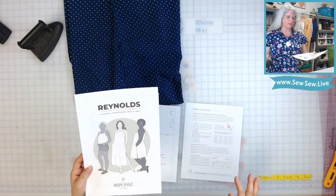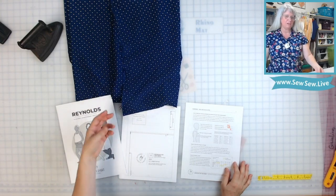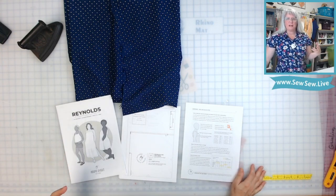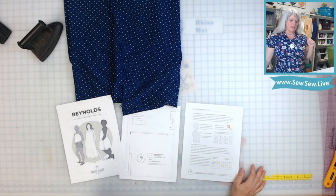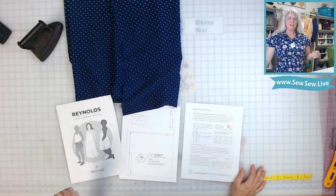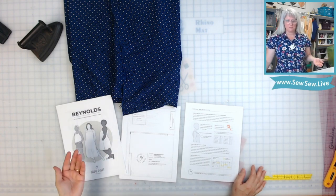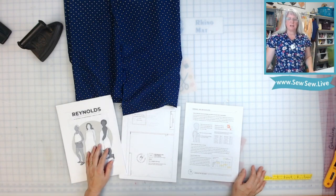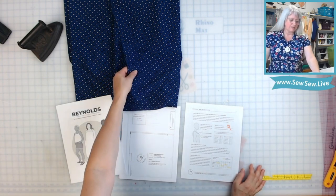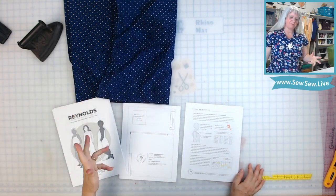I'll probably lengthen it a little bit. I'm going to be using this polka dot lightweight fabric. If you're using something a little bit heavier and maybe you just have that like a yard of fabric or a little over a yard, and you just really want to make a top out of it, you might be able to do it on the bias depending on how much fabric you have. I would definitely play around with doing a bias version because I think it would look really cool. This is pretty lightweight, so it doesn't really need that kind of effect — it's going to be drapey and kind of floaty.